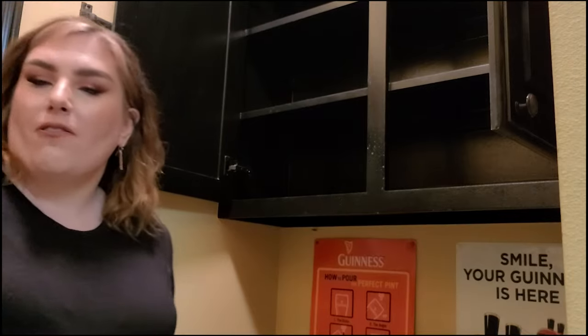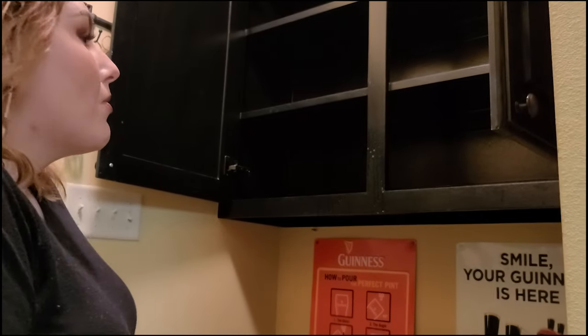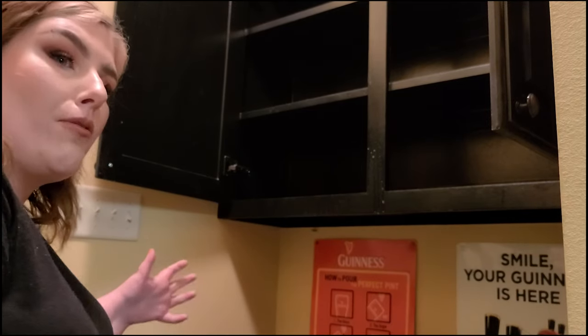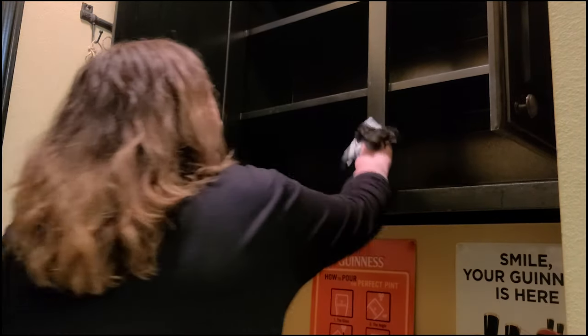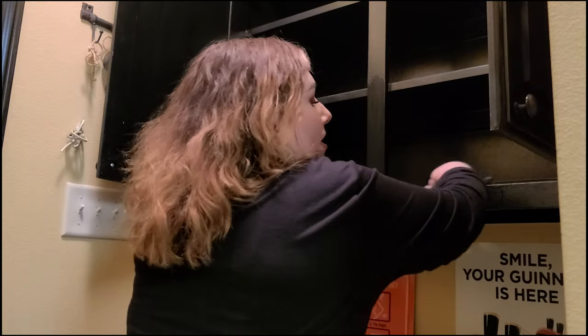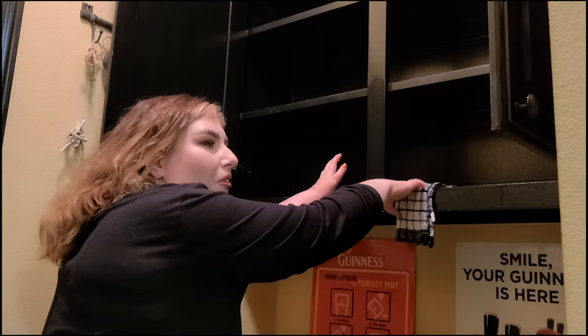If you know me, you know coffee is pretty serious business. I don't drink alcohol anymore — I'm actually a year sober this year — so coffee has become more of a thing for me than previously, even though I've always loved it. It's kind of filled that little void, I guess.